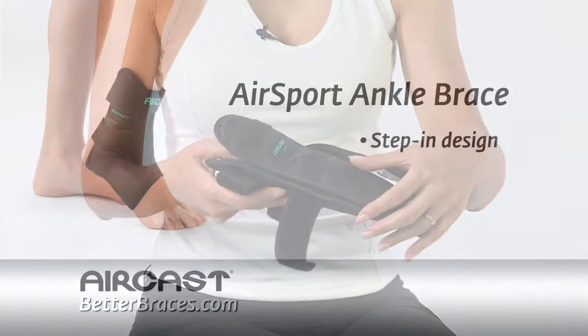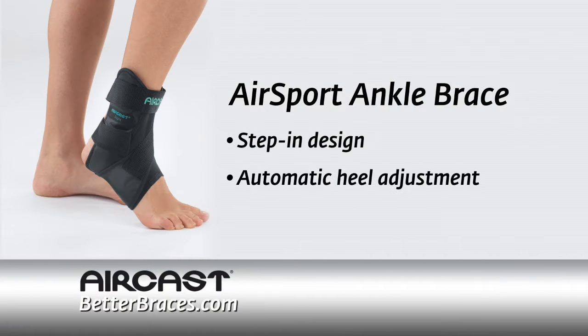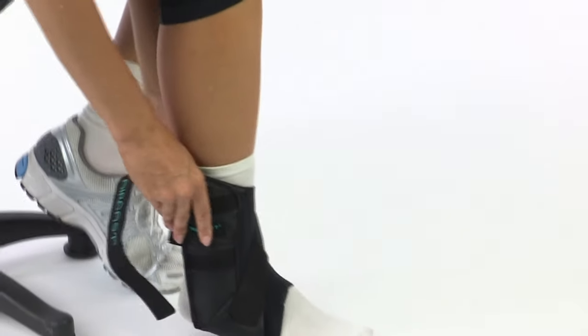With its unique Stepman design and automatic heel width adjustment, the AirCast AirSport ankle brace is fast and easy to apply. Just step in, strap up, and go.